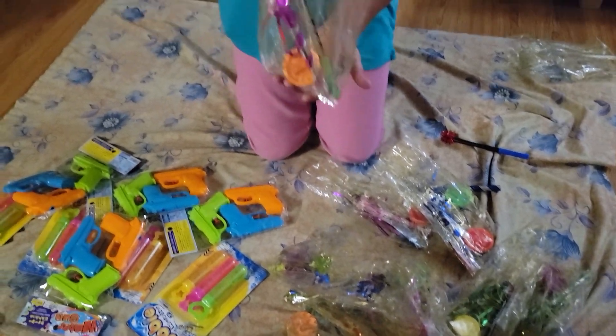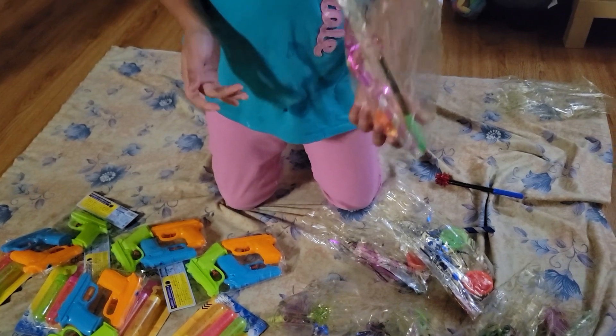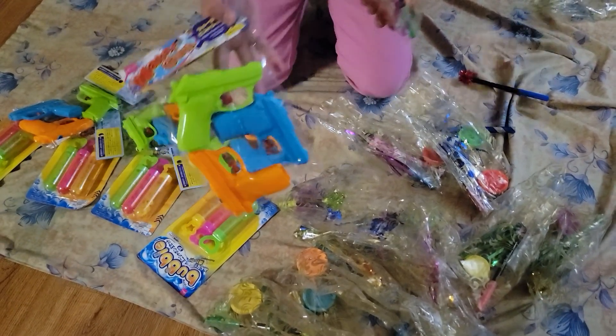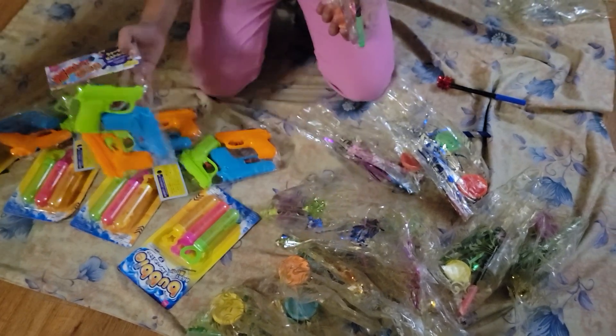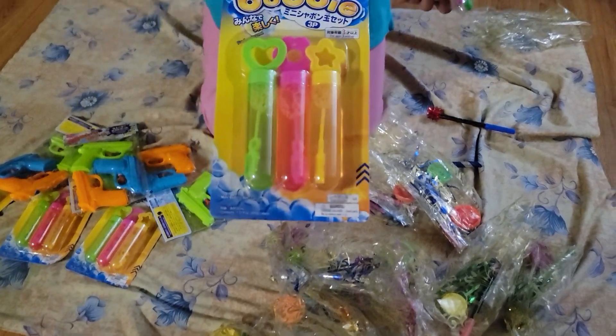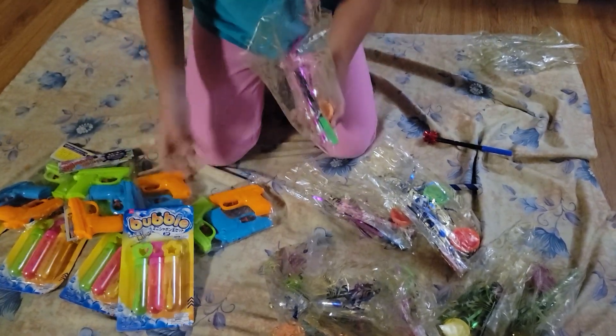I'm done making the goodie bag and we need to put these water guns and these bubbles in.